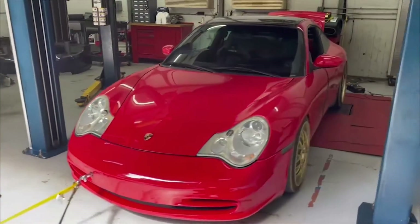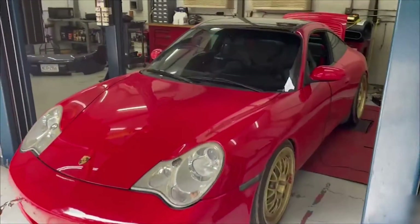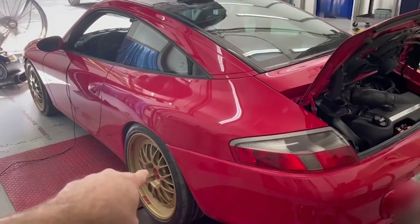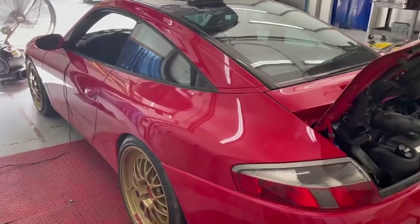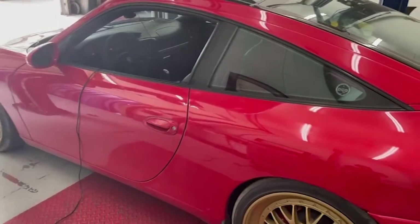Jake Raby here, Flat 6 Innovations. We have on the dyno a 2003 996 Targa. You can look at these wheels and people that understand these cars understand where this car came from. If you follow Bring a Trailer Auctions or Ren List, you will know this is a car that was the focus of quite a bit of drama following its purchase through Bring a Trailer Auctions back in 2020.